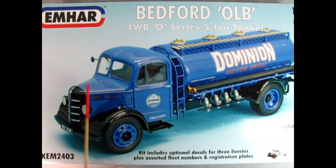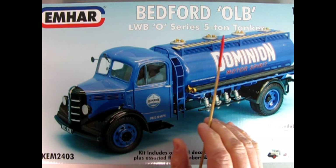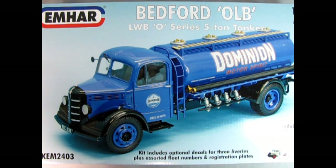Here we have the Bedford OLB LWB O-Series 5-ton tanker from Emhar. This model kit is molded in 1/24 scale and includes optional decals for three liveries plus assorted fleet numbers and registration plates. Here we can see a built-up model of the Dominion Motors Spirit tanker — really cool with the black grille and black fenders. So let's open the lid and see what's inside.